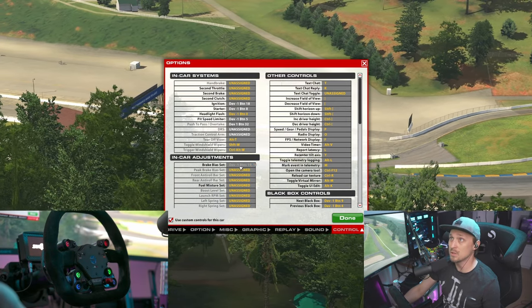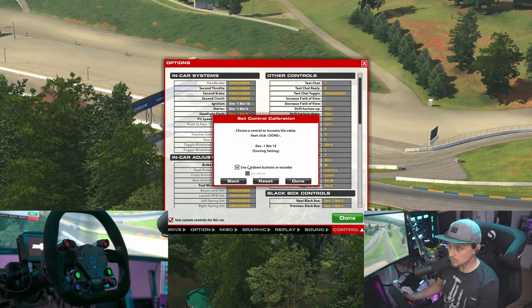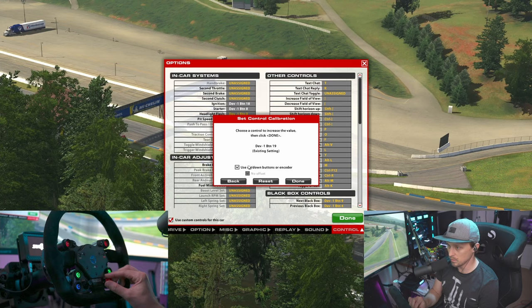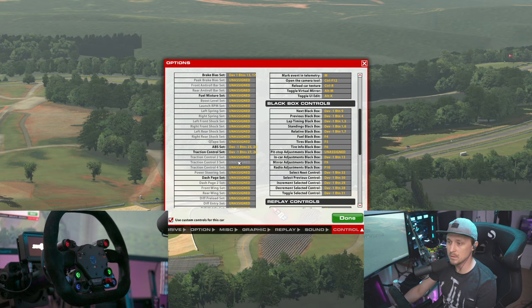So let's say you want to adjust — you want to put the brake bias to this encoder. So choose a control, you just do it regularly: left and right. That's it.